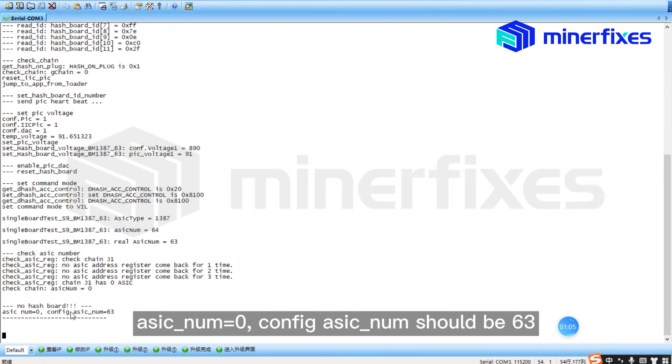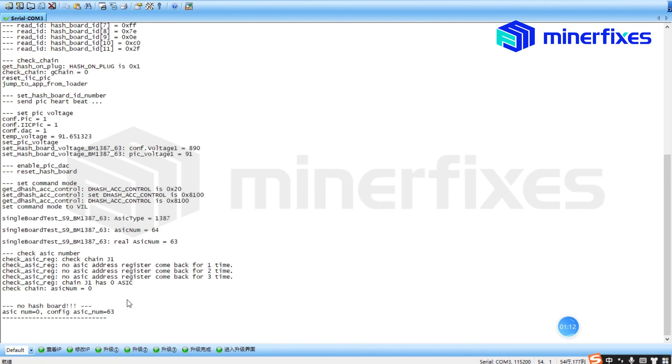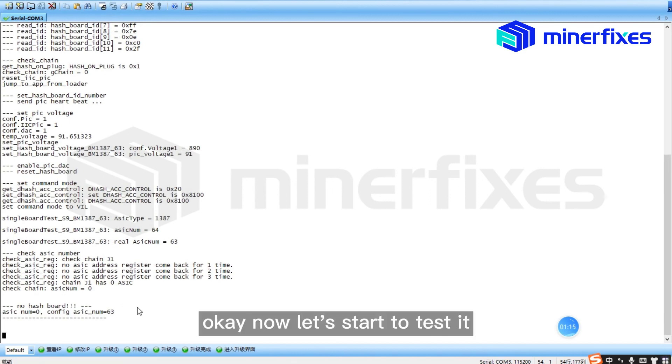No hash board — ASIC number is 0. The configured ASIC number should be 63. So there are some problems with this hash board. Now let's start to test it.